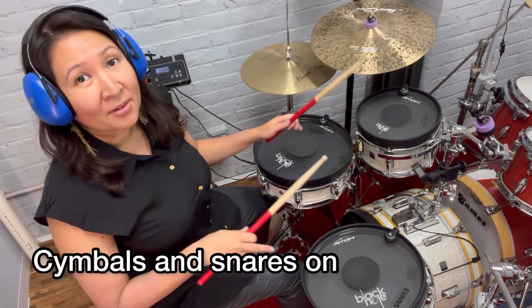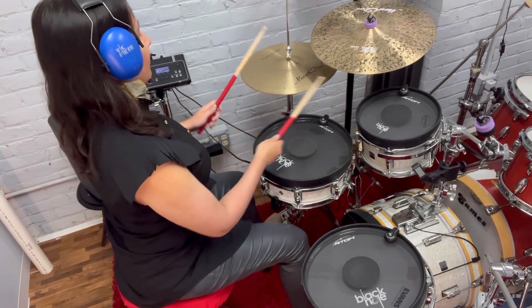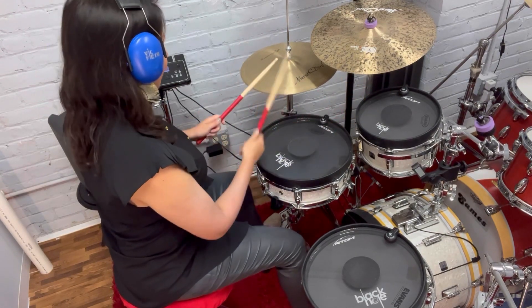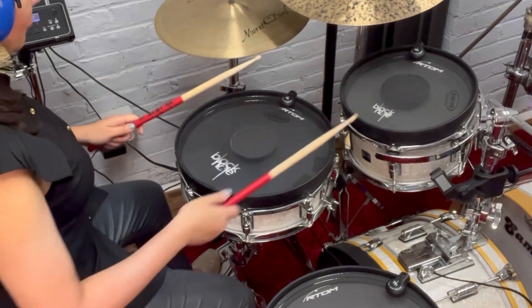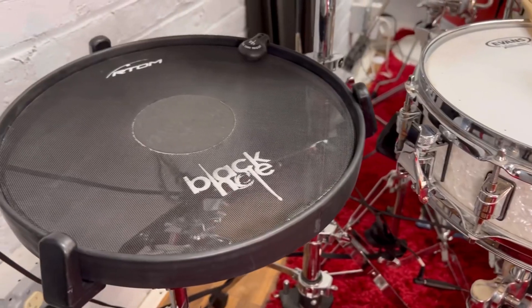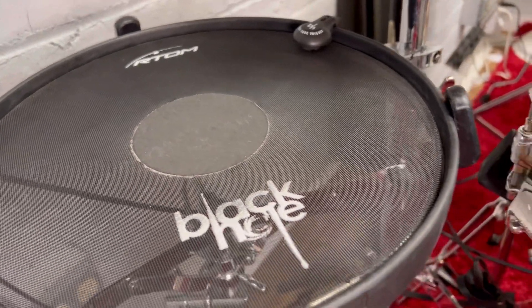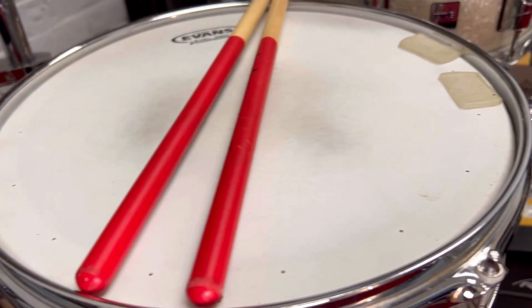Here's what the full kit sounds like with cymbals and the snares on. Now let's pretend we're in a situation where we want to play a sampled snare and an acoustic snare at the same time. I'll play a groove that incorporates both.